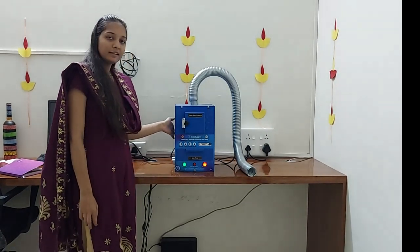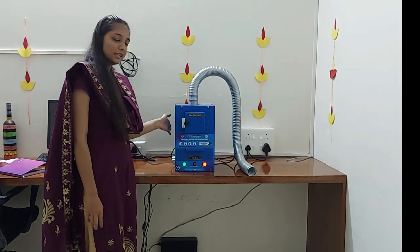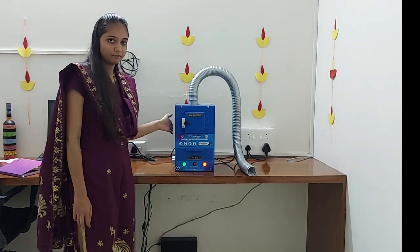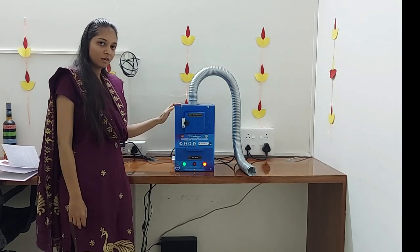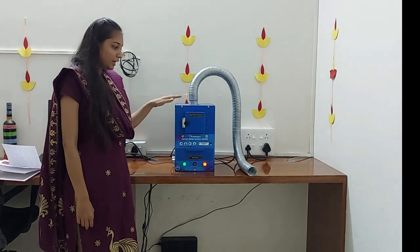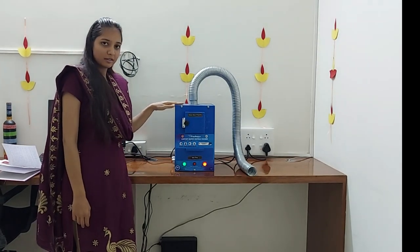After completing the 15 to 20 minutes, the machine will automatically turn off. The minimum period between two cycles is 15 minutes, meaning you have to wait 15 minutes before starting the next burning cycle.